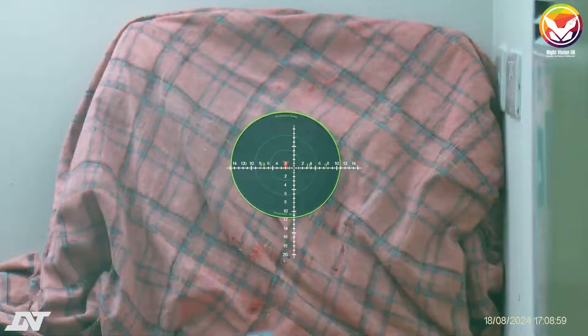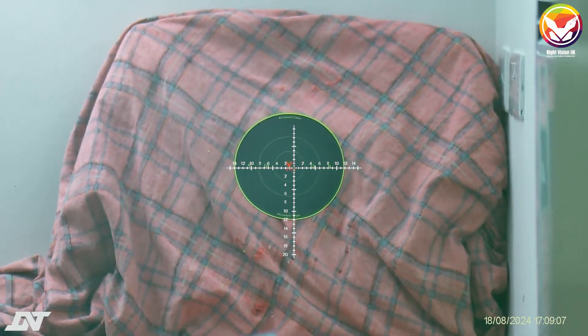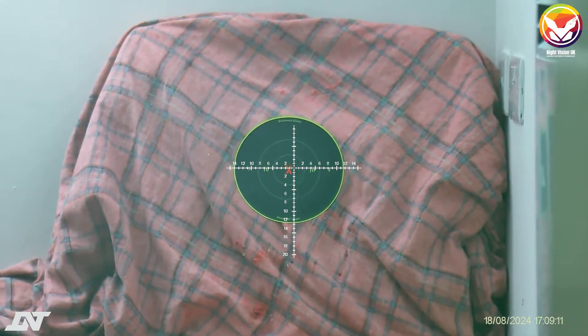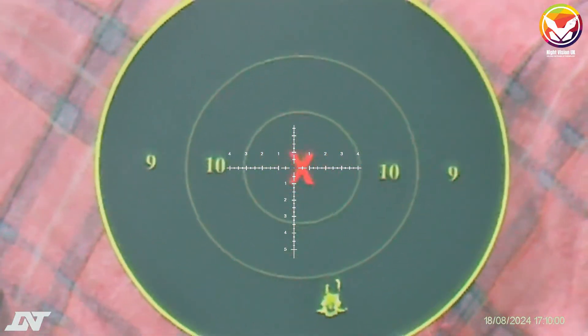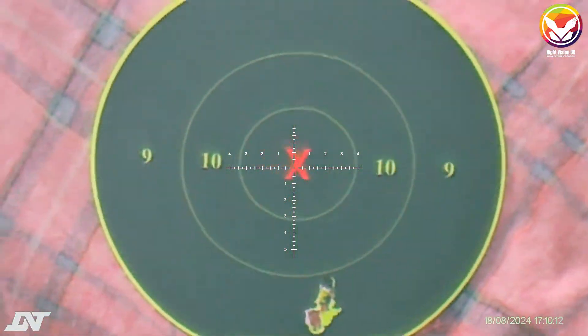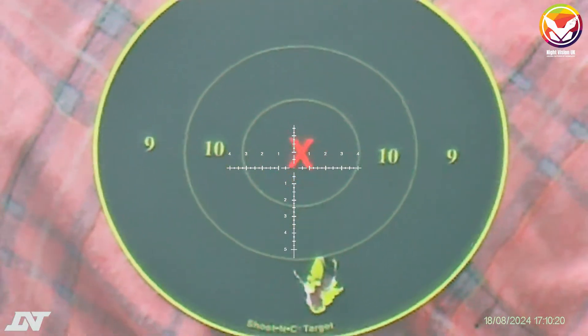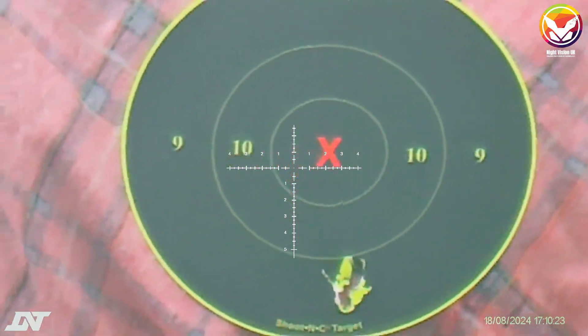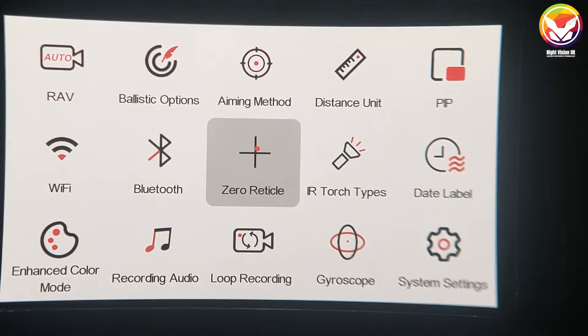For the zeroing step, I'm zeroing indoors today so I can only go out to seven yards maximum here. I'll change this distance later. I fired off one shot and as you can see it's way off at the moment. I'd encourage firing at least a group of three to see where it groups. At the moment it's slightly to the right and down quite a lot, so I'll talk you through how to correct this by going to zero reticle.